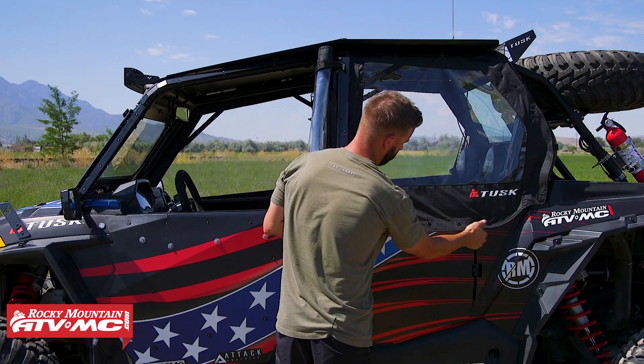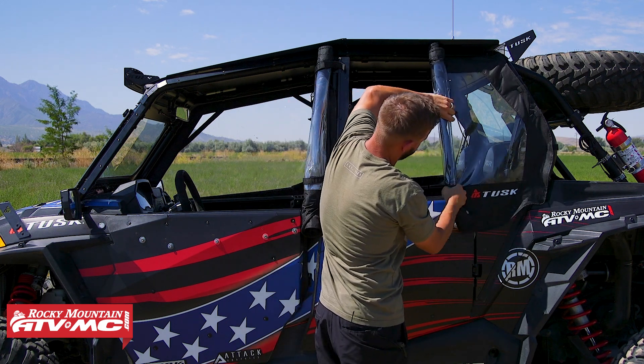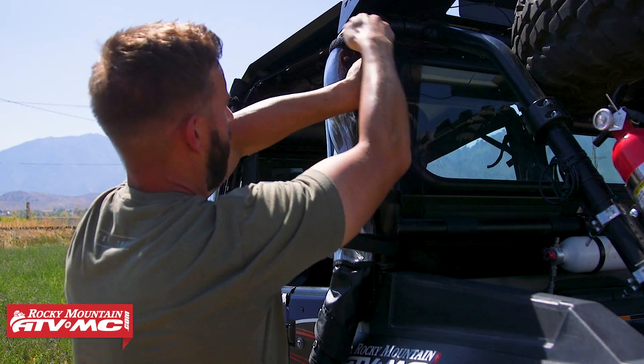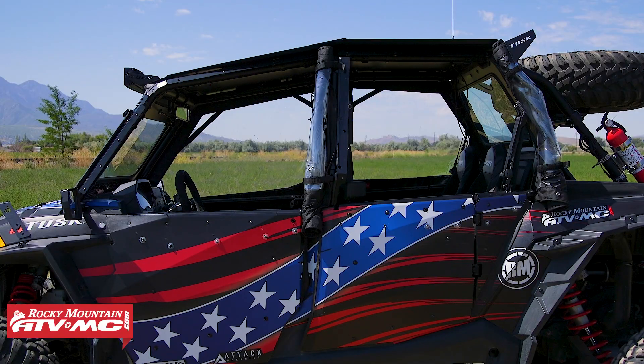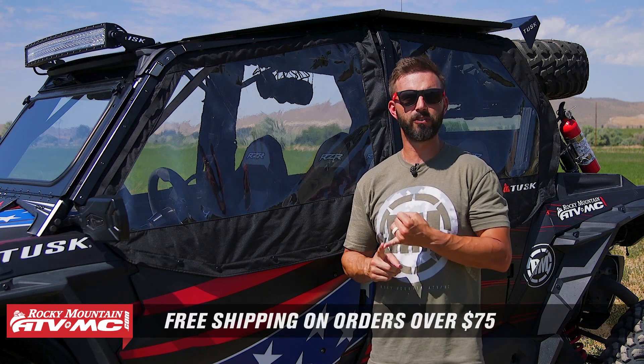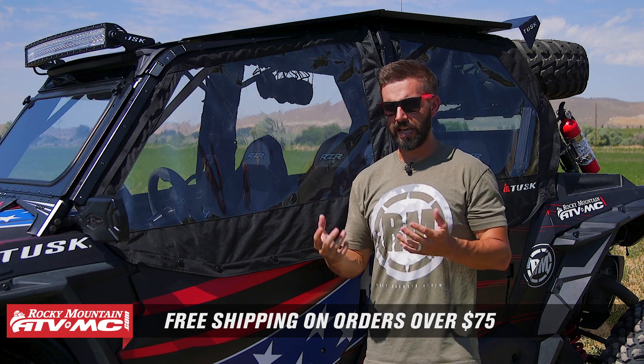With these doors, if you're looking for more comfort and want to enclose the cab as much as possible, this is hands down one of the best ways to do it. It's a patent-pending design that we're really happy with. If you have a four-seat model, when you buy these it will come with all four doors. To make sure you get the correct fitment, just enter the year, make, and model on the product page. If you have questions, leave those below. To grab yours today, click the link in the description or head to rockymountainatvmc.com. All orders over $75 ship free. Subscribe to the Rocky Mountain YouTube channel and hit the notification bell so you're always notified when we have cool products like these coming out. I'm Chase, and we'll see you on the trails.